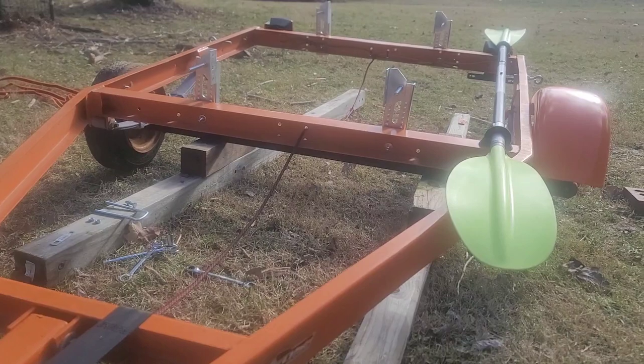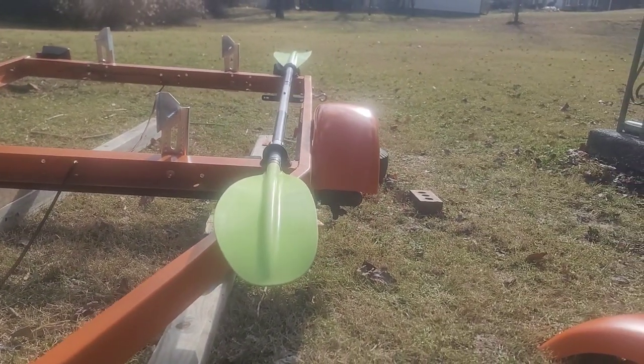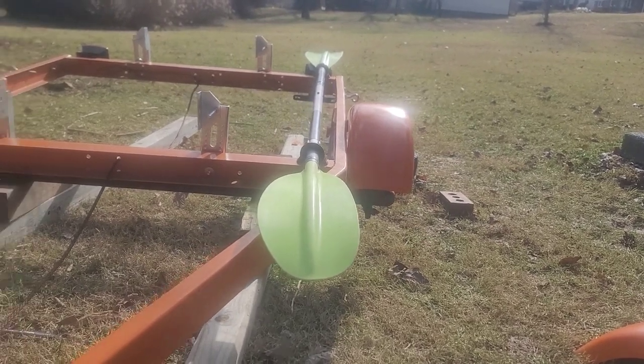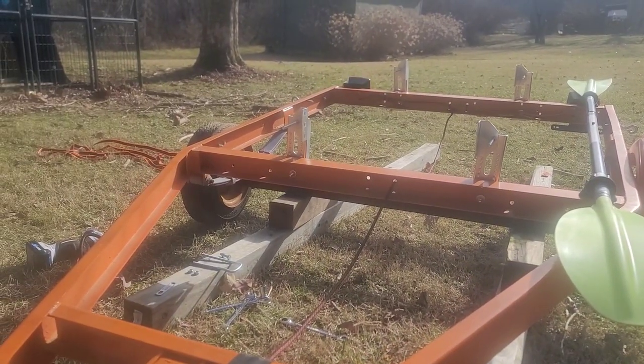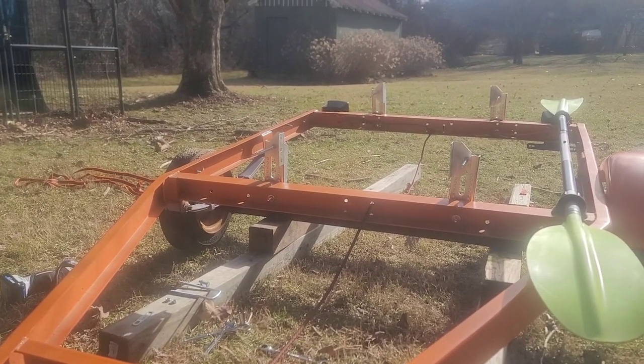Guys, this has been what I've gotten done so far on the trailer. I did mount the fender on there so I can measure and see what size tire I need to go with. But for now, this is the trailer, and we're going to mount the brackets or the wooden bunks on here next.